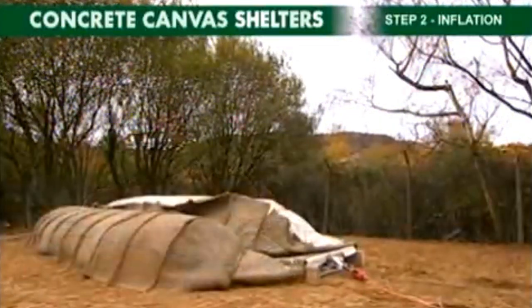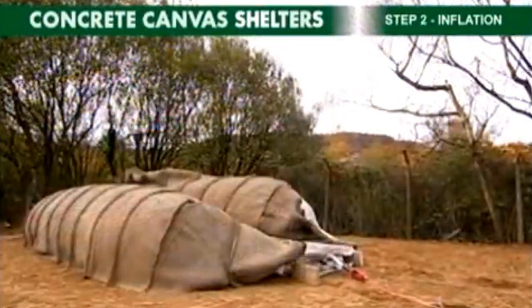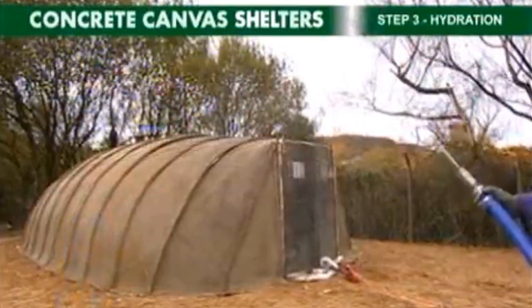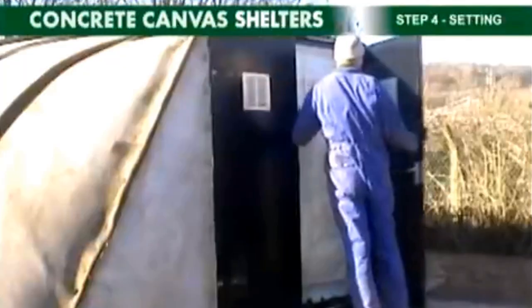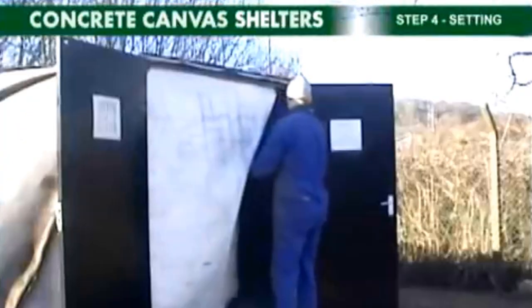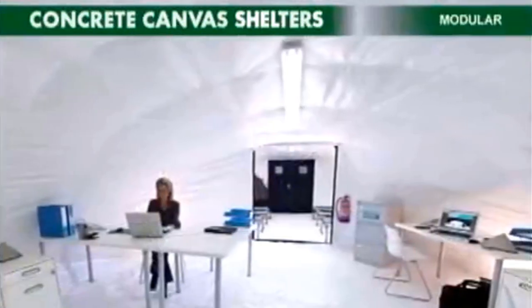The material hardens like concrete in 24 hours and can withstand hammering and fire just like normal concrete. The pre-made tents also have doors pre-attached, so once hardened you can simply open the doors and set up your equipment.